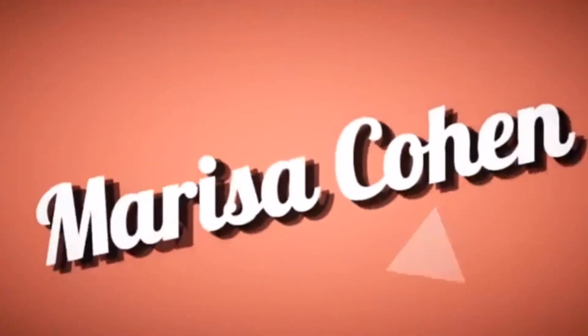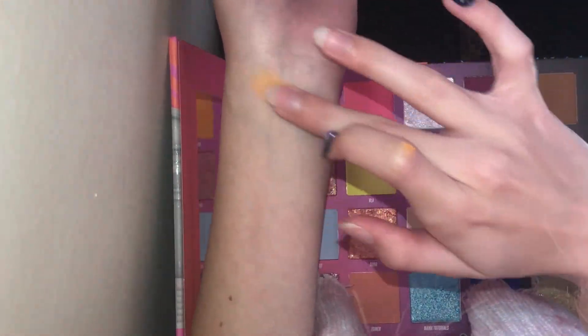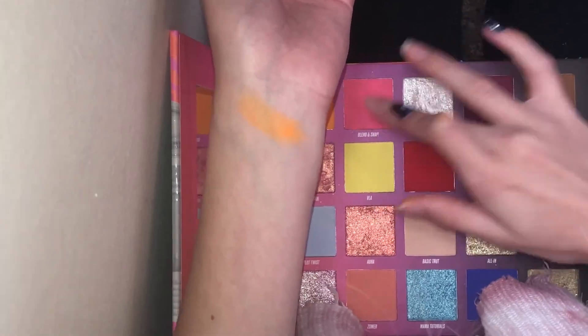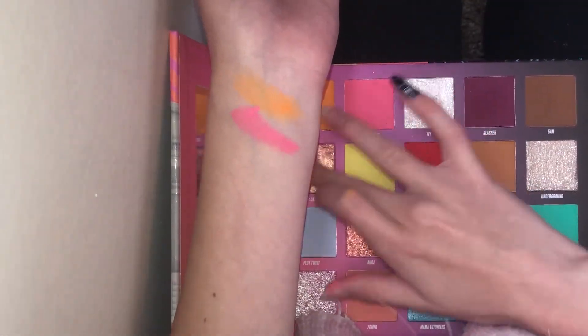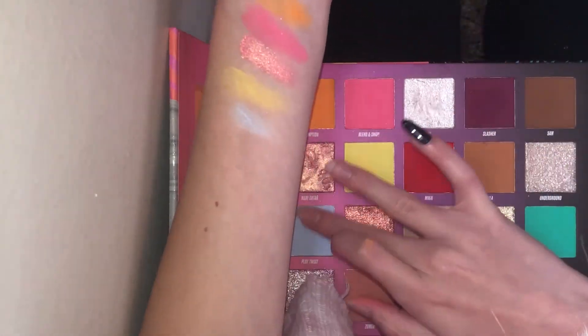Now that you've heard my overall thoughts, here is the next clip with the shades and how I swatched everything on my arm. But if you want to see me following Nikki's tutorial on the Beauty Bay channel, you can skip to that. So I'm first going to be swatching the bright side of the palette, going three at a time. The first ones I'm swatching are Redemption, Blend and Snap, and Ivy. Then it's Roxy Catan, Vla, and Mikai,